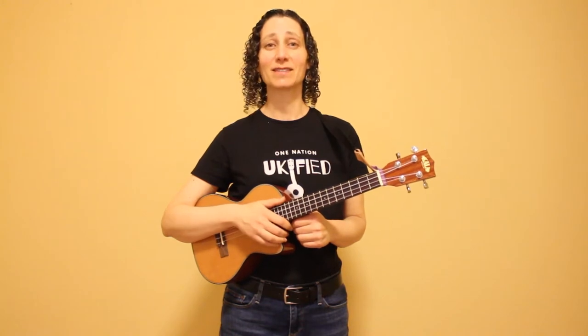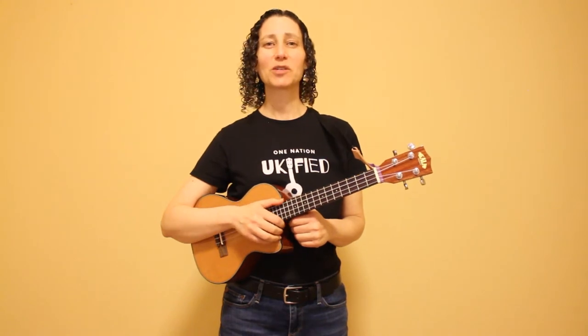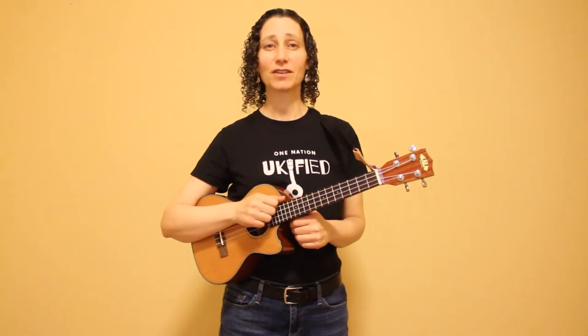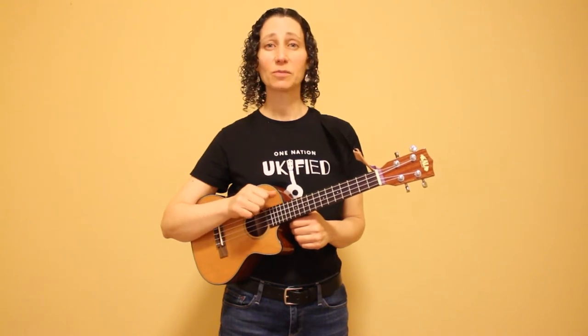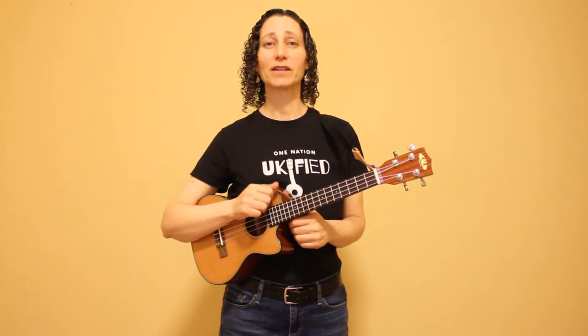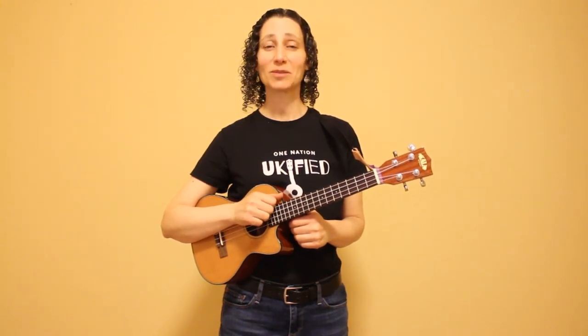One of the nice things about this song is that the verses and the chorus use the same chord progression. I want to point out that I'm playing a tenor with a low G. If you have a high G on your instrument, you can follow this entire tutorial — just keep in mind that your fourth string will be one octave higher than mine. Now let's get started by looking at how to play the chords in this song and how to transition between them.